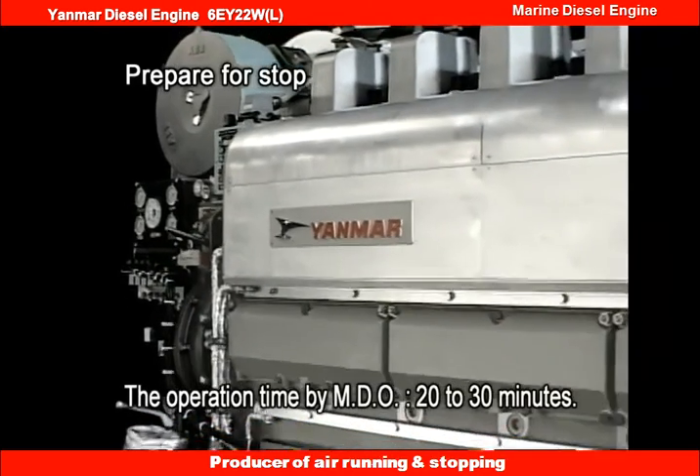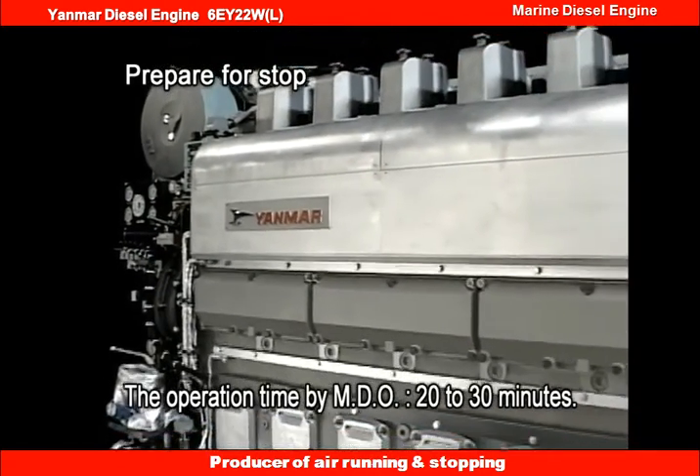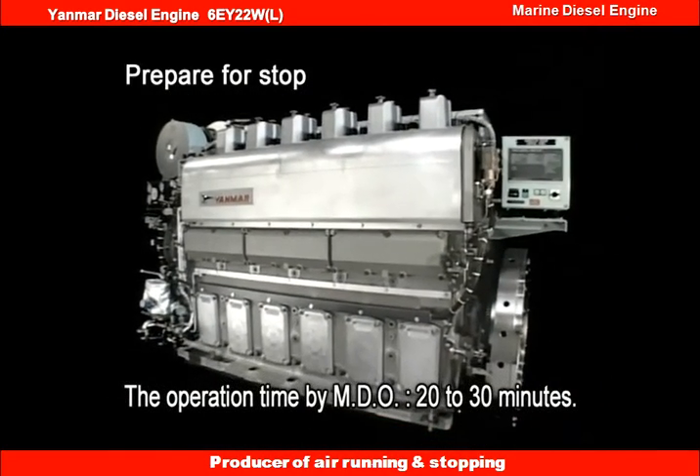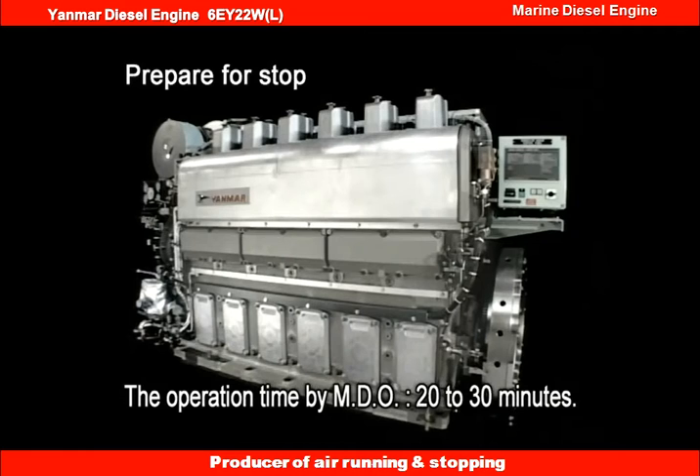However, for the engine specified for start-stop with MDO, see to it that the HFO is never left in the piping when the engine is stopped after the fuel is changed from the HFO to MDO.